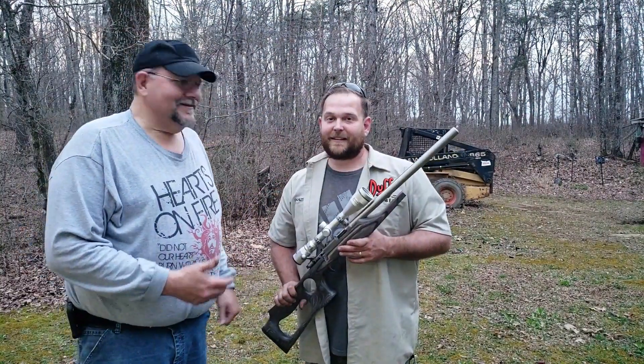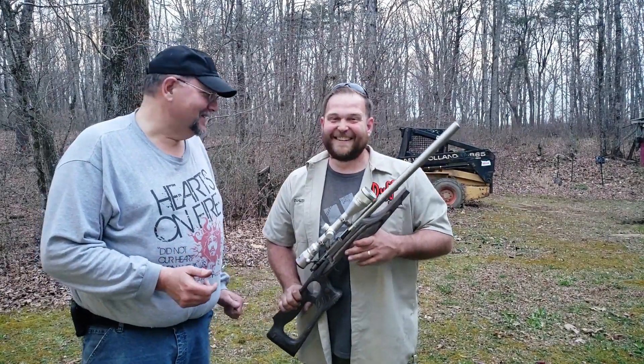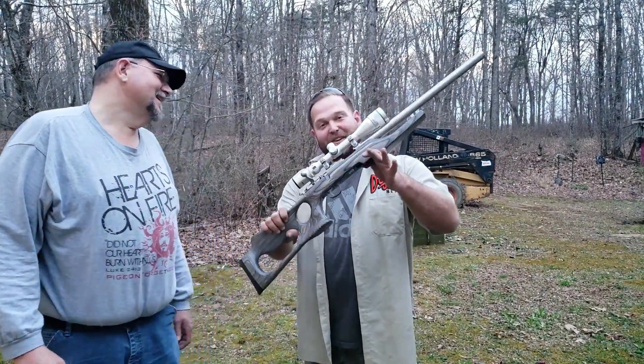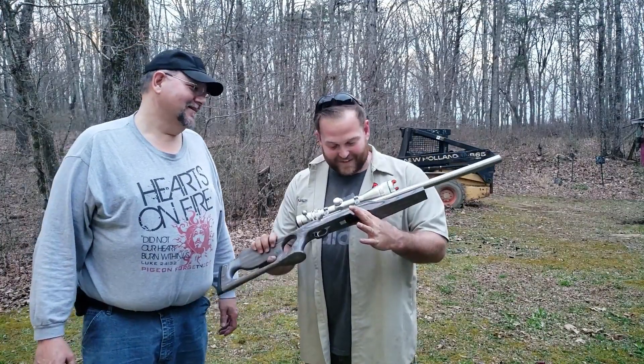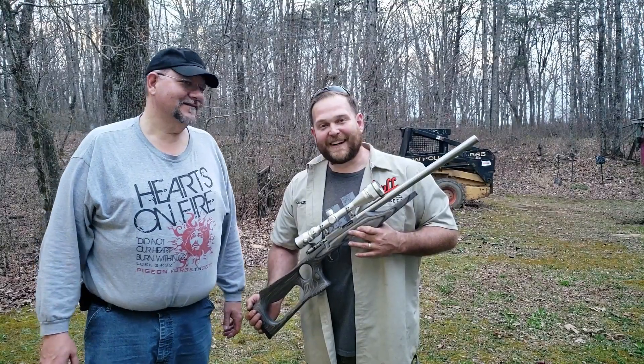Whenever you're over here at Carl's house, there's no telling what comes out of the safe. A big thank you to Carl for showing this off — this is just absolutely cool. Thank you for watching, and have a wonderful day.